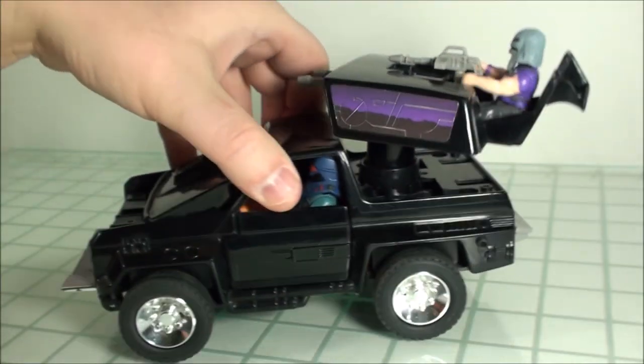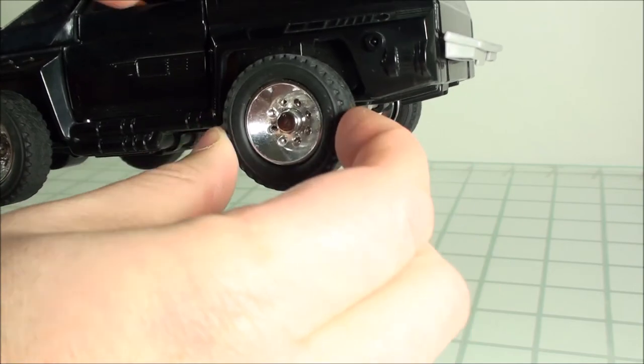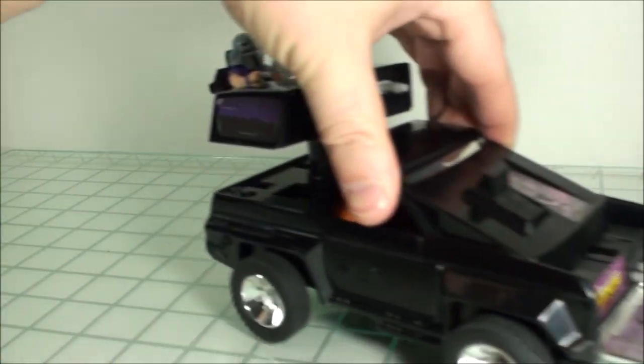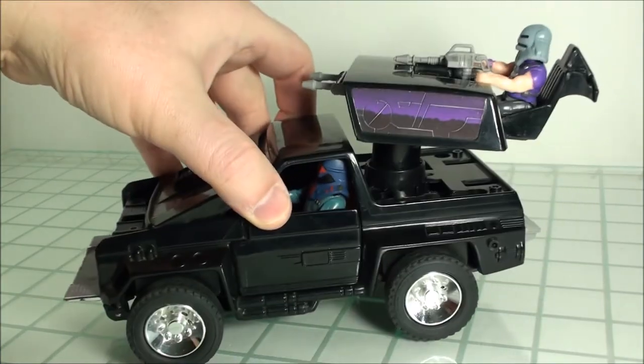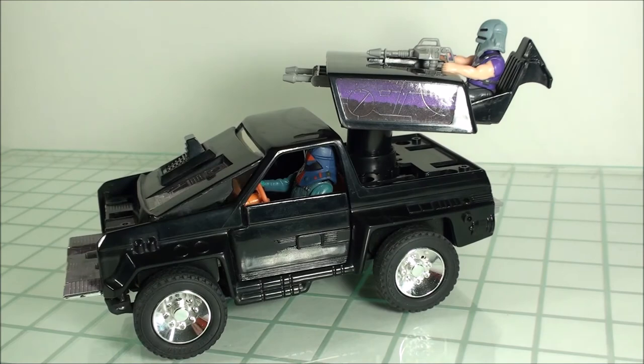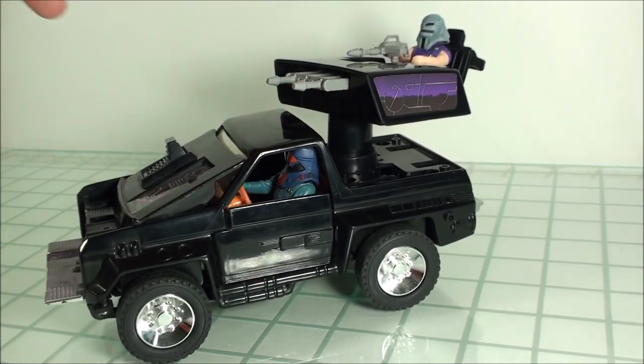The spring gimmick still works fairly well after all these years, which is nice — sometimes they don't. The only other thing I'd be worried about is cracking of the tires, but it's a really nice piece. If you're into collecting Mask and you don't have this yet, I would definitely get it — it's one of those staple Venom vehicles that we saw in the first season.